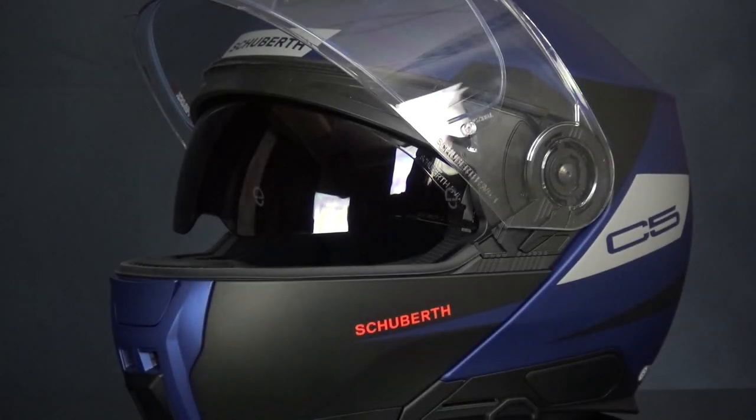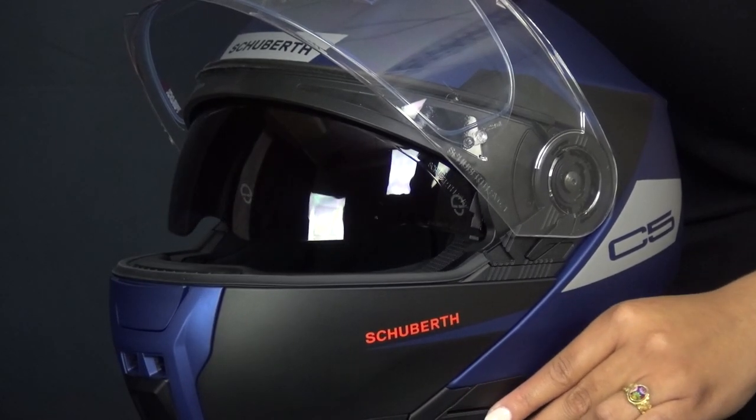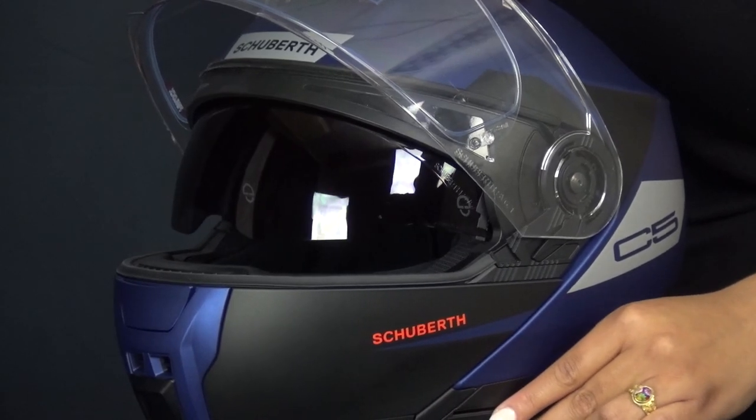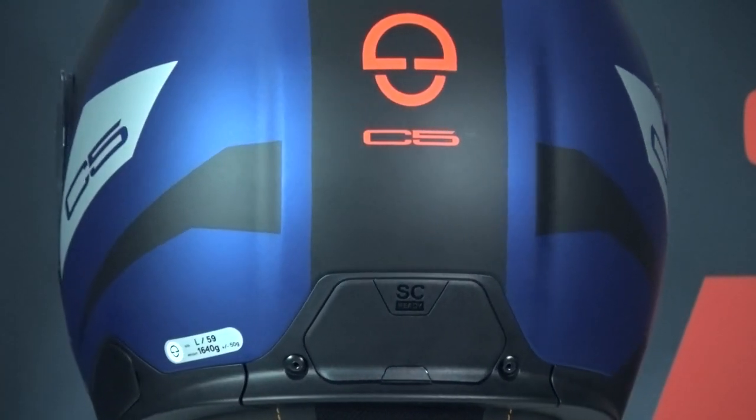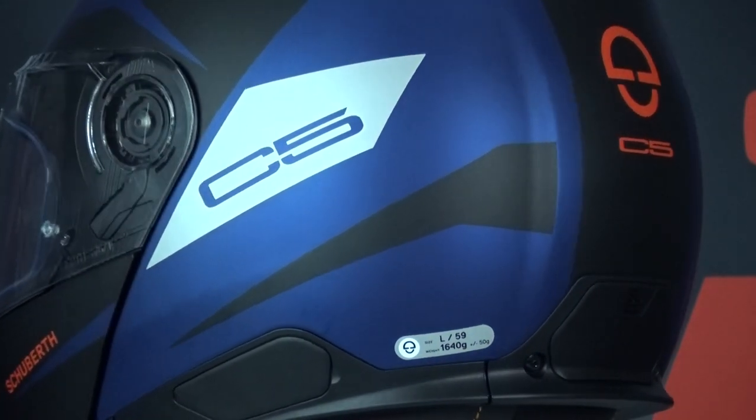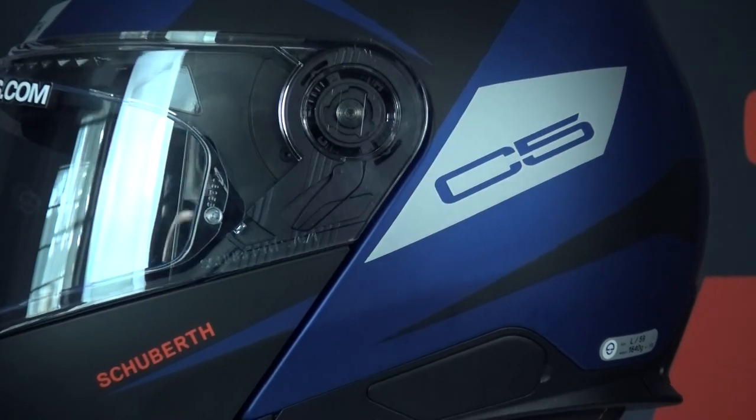Now let's look at the visor. Schuberth almost always comes out very strongly in our road test when it comes to the visor. We ask: is it pinlock prepared and does it come standard with a pinlock lens? How is the quality of the visor mechanism — a simple lever or an advanced ring mechanism? Does it come with an integrated sun visor? The visor is called the Schuberth SV6. The C5 has an integrated sun visor operated with a slider on the side, which slides far down — nice for a low hanging sun. Schuberth has further developed the C4 Pro visor mechanism, and the C5 features an advanced top-quality mechanism that pulls the visor tight against the shell to keep out wind and noise even better.